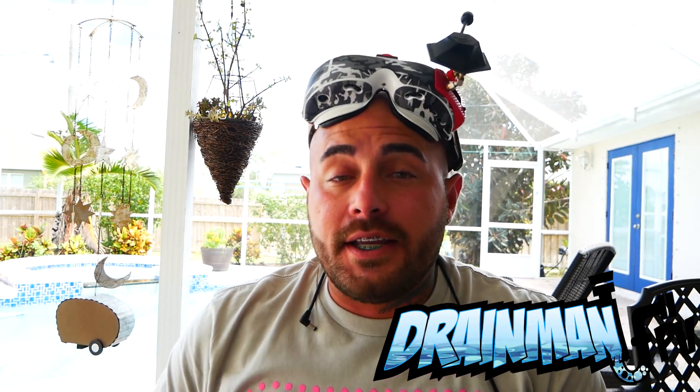Hey Pilots! Drain Man here, and today I have got a very special video. In today's video we are going to be taking a look at regular LiPo packs versus Li-ion packs.